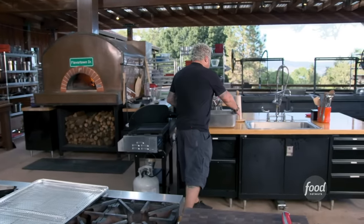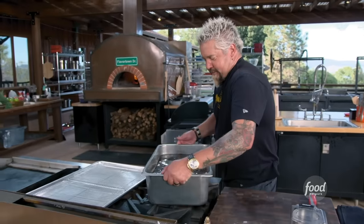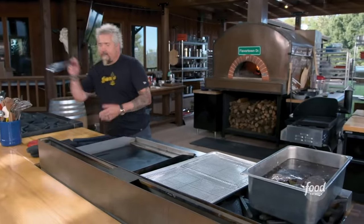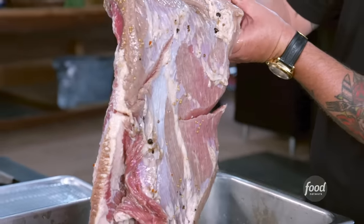Can you believe it's been five to ten days? I had an extra one going. Take a look at this. We've always got some pastrami rolling at the Fieri compound. Look at that bad boy. It took a little bit of time to get this thing rolling, but it's been down for five, seven days. Really some beautiful color.